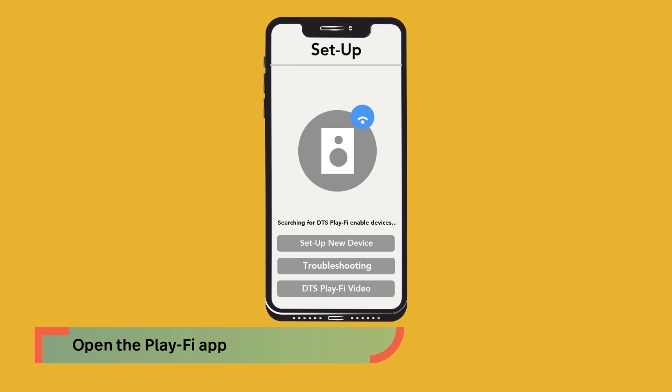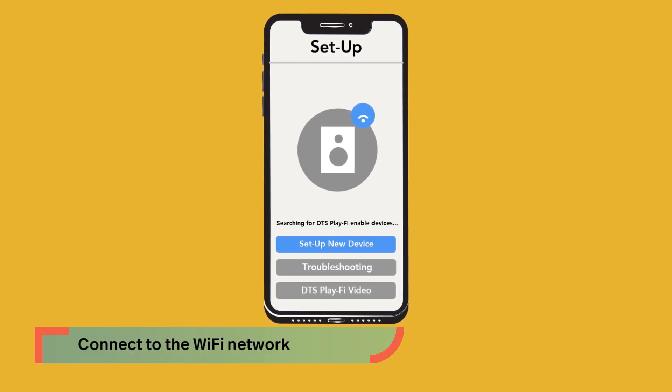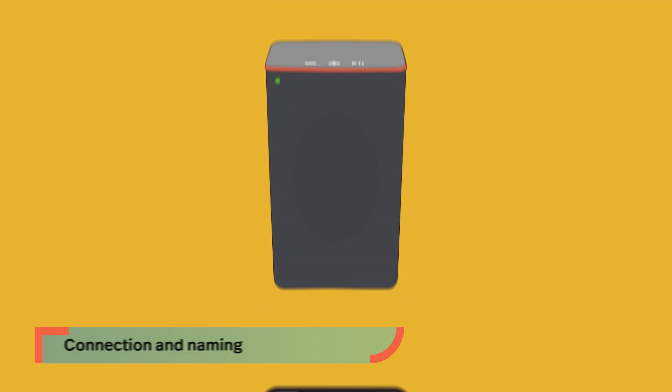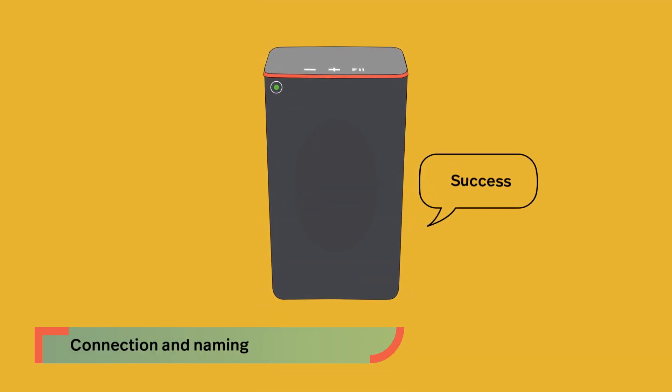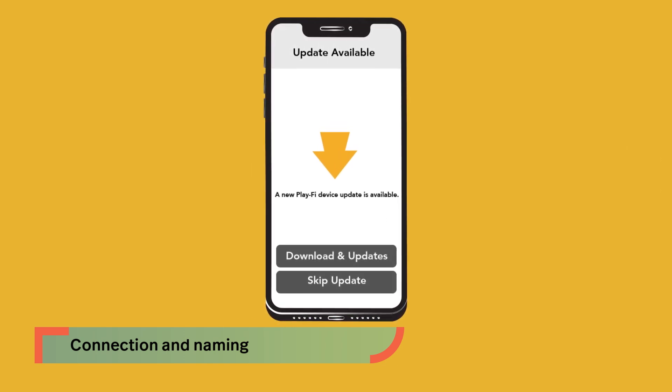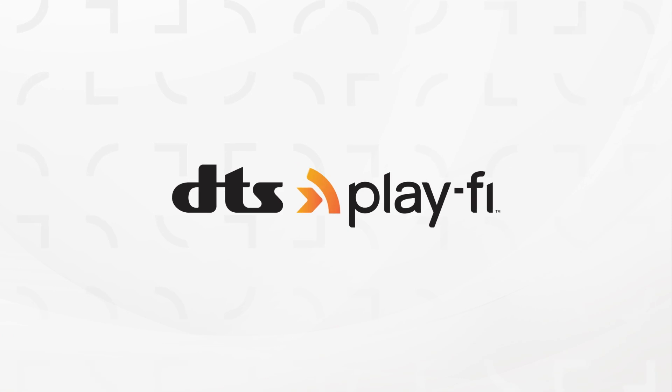Open the Play-Fi app and it will automatically guide you through the setup process. Pick your network and enter the password, and the audio system will attempt to connect. Once connected, the Wi-Fi light will be solid and the app will ask you to name the system. The app will also prompt you to update the system if new features are available. And that's it.